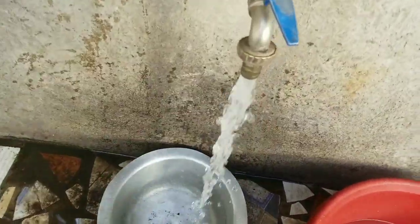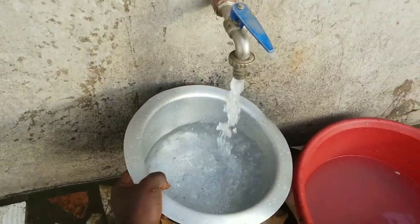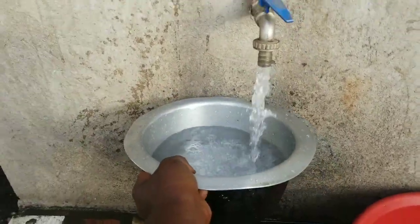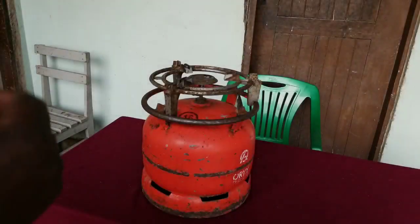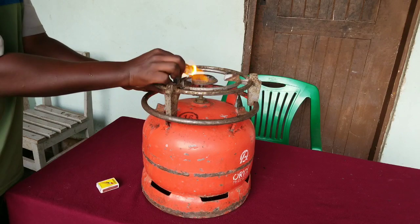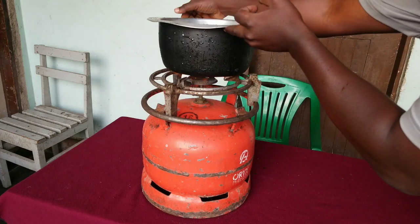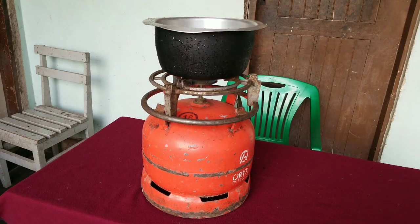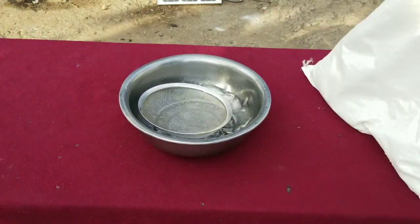We start our experiment by taking some pure water — just normal cold water from the tap. We take our water from the tap and put it on a gas stove in order to boil it. Here is our gas stove; we just turn it on.